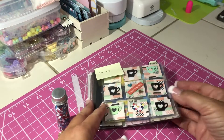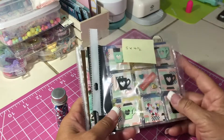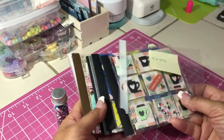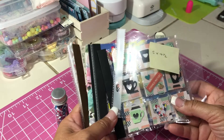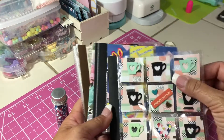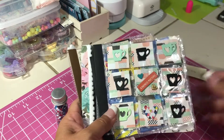Hey friends, welcome back to my channel. It's Kim with Kim's Inspired Life. This weekend I have been working on mini pocket letters. About two weeks ago I was watching something — maybe it was Pinterest or YouTube — and I was just so inspired by these little tiny pocket letters, they're so cute. So I'm going to show them to you in the order that I made them.